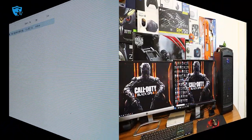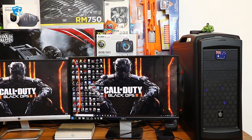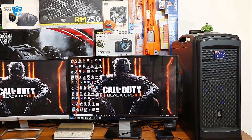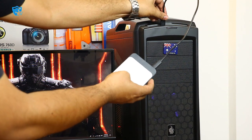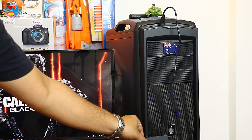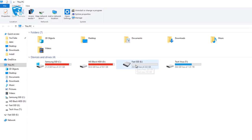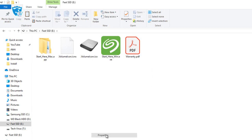Now I'll try this Seagate SSD on my desktop, which is a high-performance machine with a great motherboard. The performance should improve drastically because there are different factors that affect SSD speed — slow burst rate, slow processor, or slow connectivity from the USB port to the processor or other drives. I've now plugged the Seagate SSD into the desktop's normal USB 3.0 port.